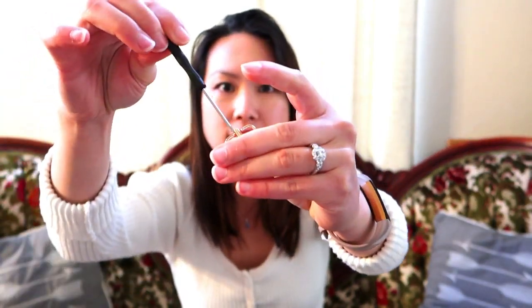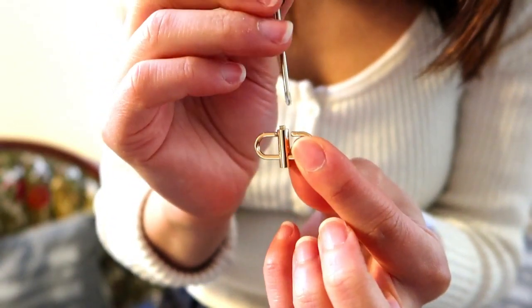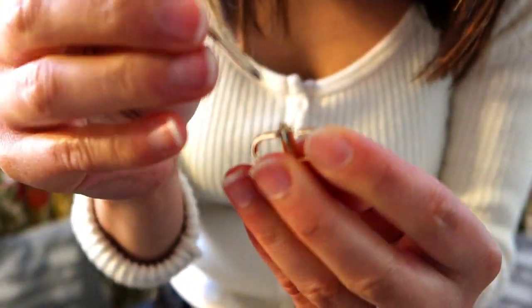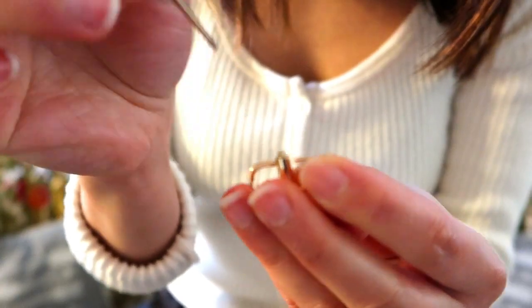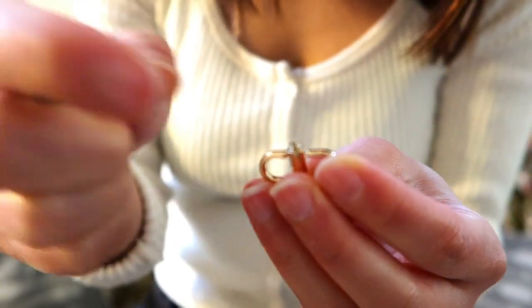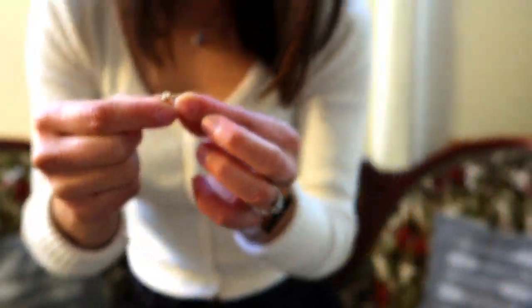I've ordered two different kinds of this clasp. One comes with a mini screwdriver — once the chains are in place, you screw this bit down and it stays locked. You can unscrew it to unlock it again. The other version has no screwdriver — it just clicks into place and that's it. I haven't had issues with either one.